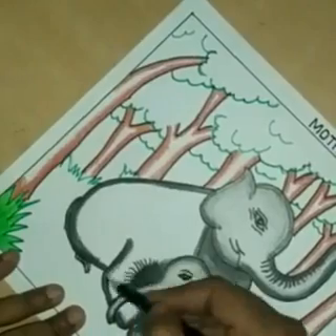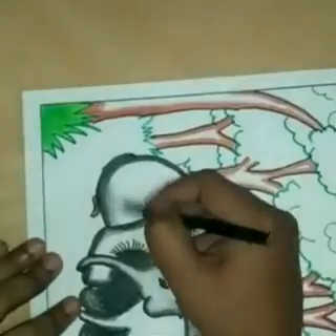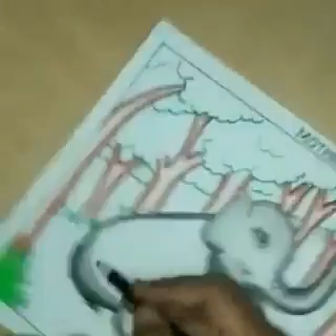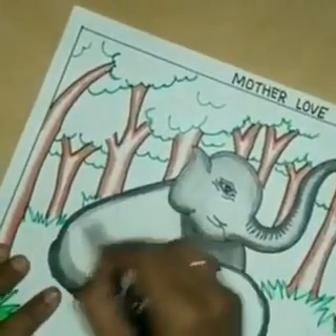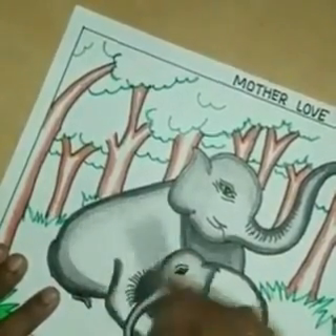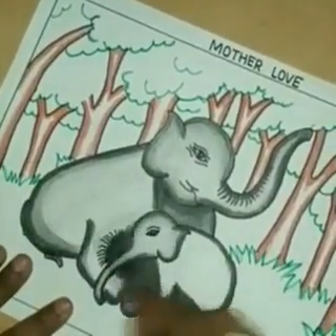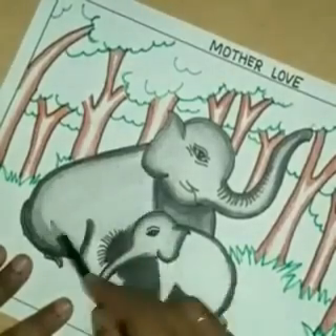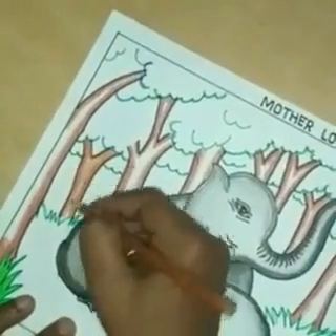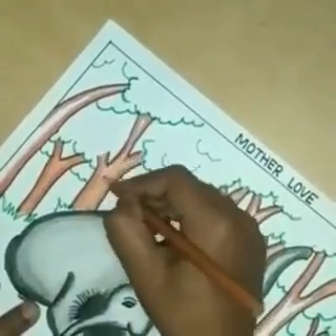Use a dark color. But in the middle portion use a light pencil. In the stems of trees do brown color at the border and make shading with light brown color as shown in this video.